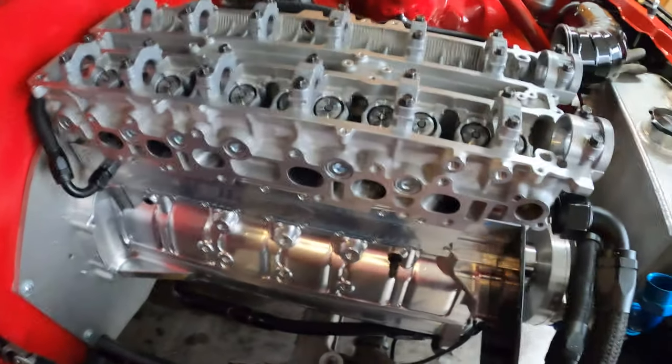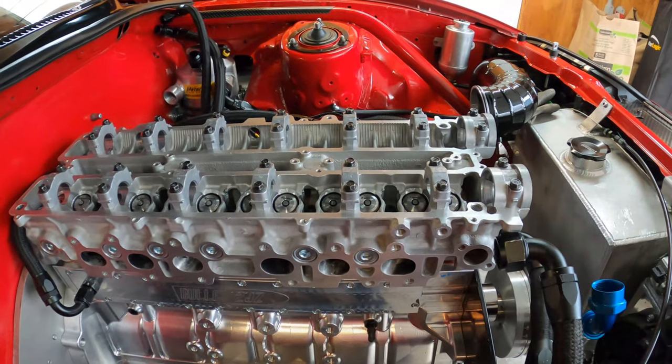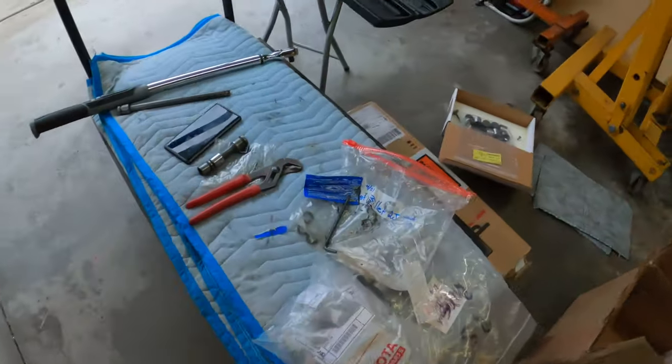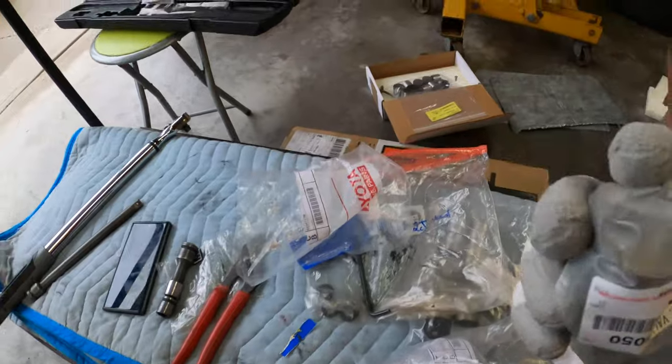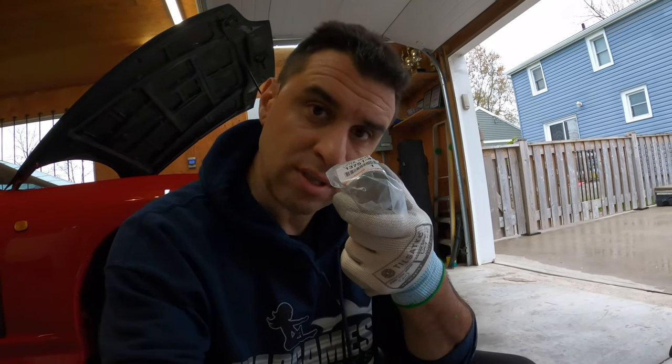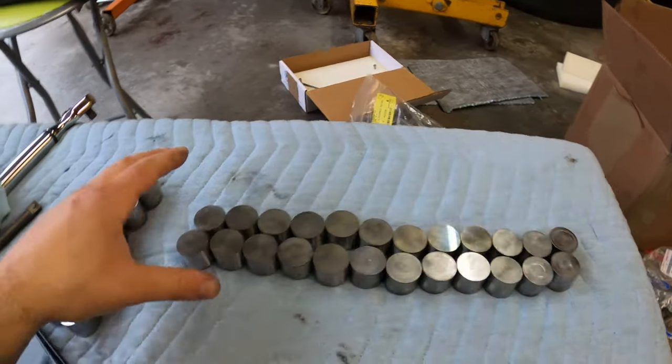Next up we can put the exhaust manifold on, or actually we can put the cams on. Let's toss the buckets in first — I got brand new buckets from Toyota. These buckets are all the same size. What Head Games does when they build their heads is use the same size bucket and then set the lash by trimming the valve stem. That way when you replace the buckets they're always the same size, and they're the lighter size — number 10. So you end up with a light bucket. Let's toss all the buckets in.